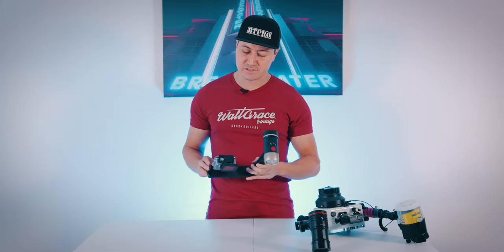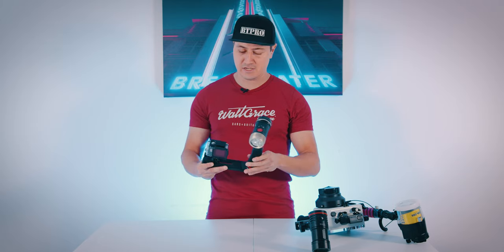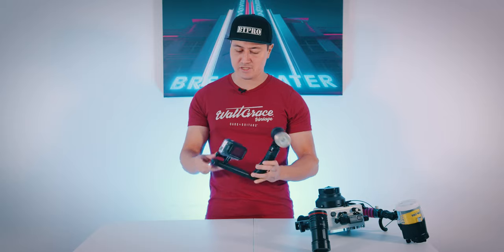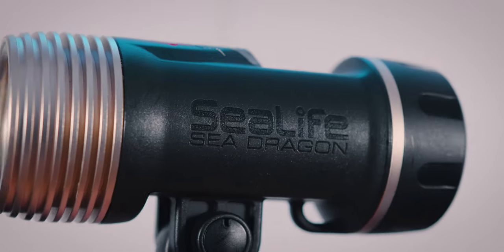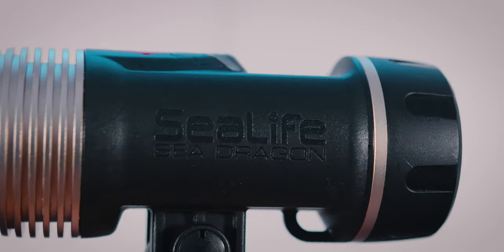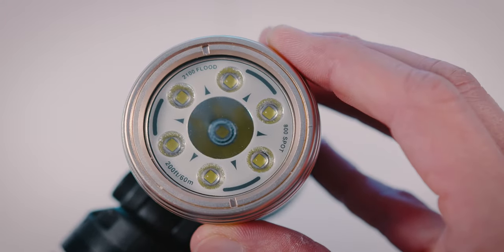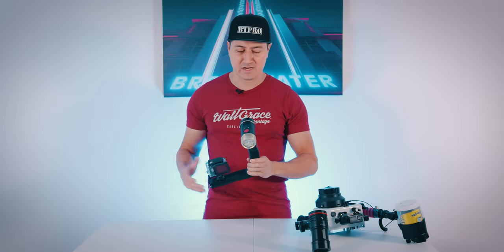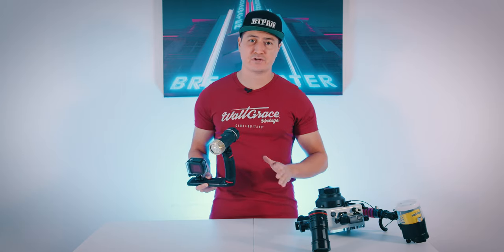In this particular setup I have a GoPro Hero 7, the dive housing, the red filter, and a SeaLife Sea Dragon light. It's a very simple little setup. The housing has a little mount — a tripod mount — and it can screw right onto the lighting tray. These lights have a strength measured in lumens; this particular one is 2,500 lumens, which determines how strong they are underwater and how deep they can be used. The price ranges from $100–200 all the way up to $500 and higher.